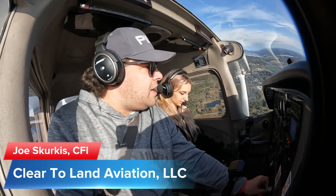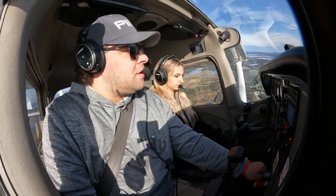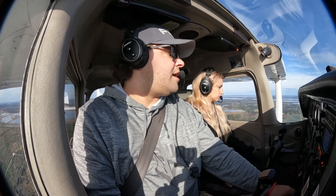A DPE explained to me how he wants to see engine outs take place. He wants 1,100 feet at our destination touchdown point that we're going to call out, and then immediately 10 flaps and to best glide. So we're going to see how that works.